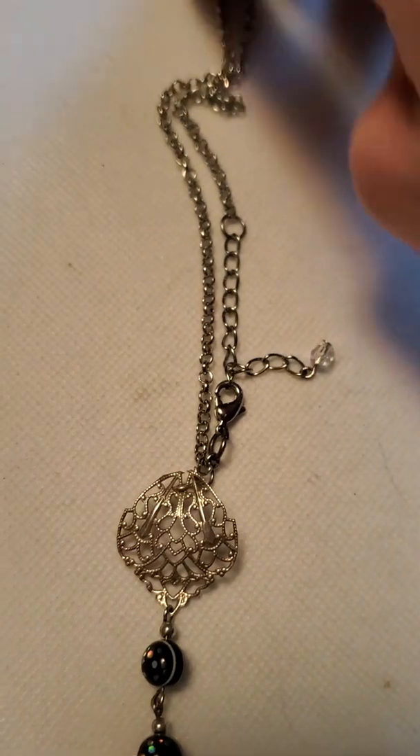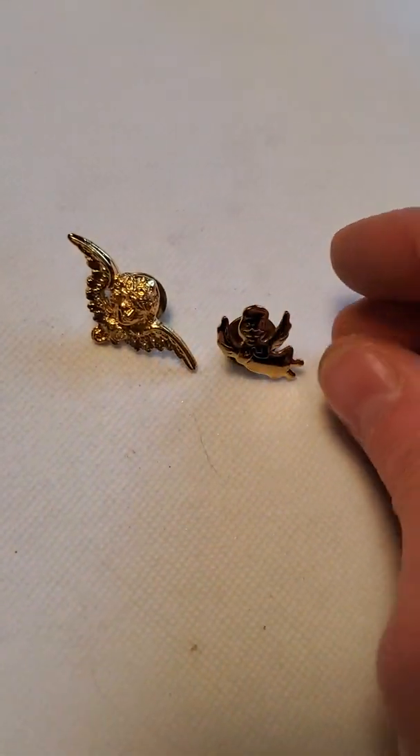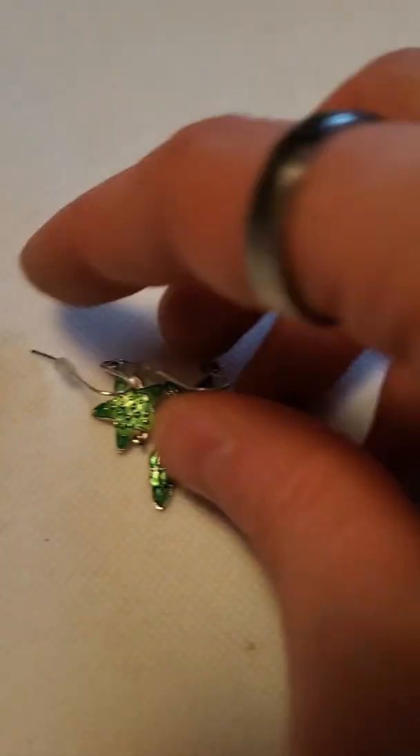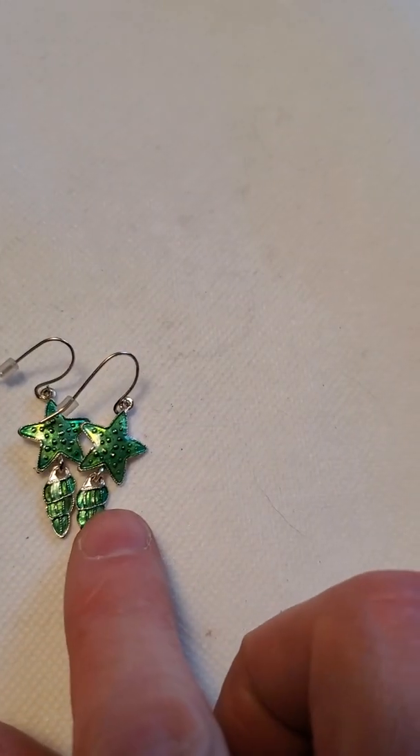Then we have this nautical themed charm bracelet. And then another handmade one by me on a stainless steel chain. And then we have a couple more angel pins and some little hoop earrings. Then some star earrings — I think that's supposed to be starfish and shell — so a nautical theme.